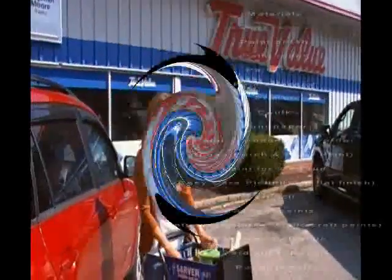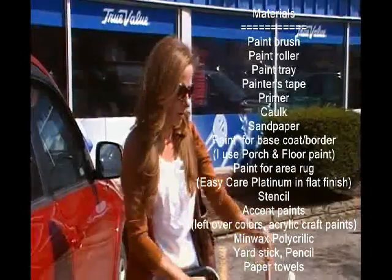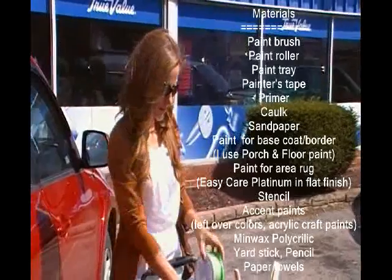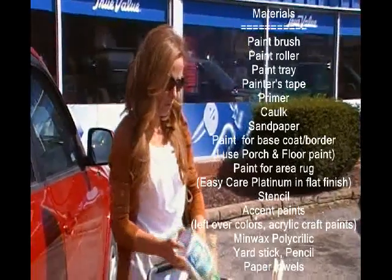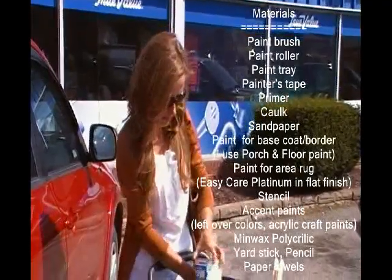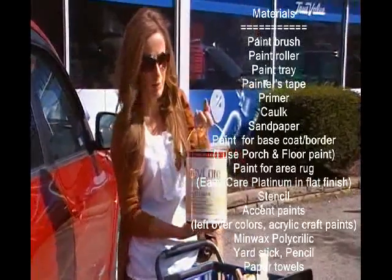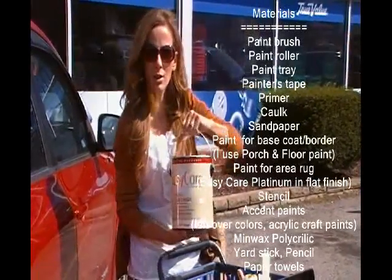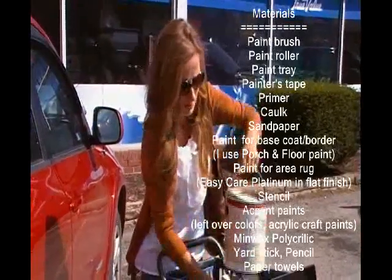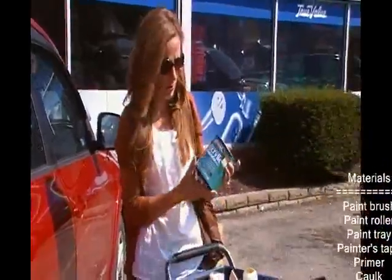I'm going to start painting our floor. You'll need paint rollers, a paint brush, painter's tape, and primer. I had my primer tinted so that it was a lot easier. For the flat finish paint, I bought the gallon because it's actually cheaper than two quarts — the Easy In Here brand. And the top coat, I'm going to use polycrylic.